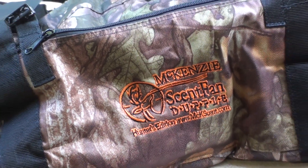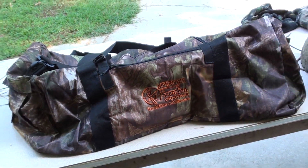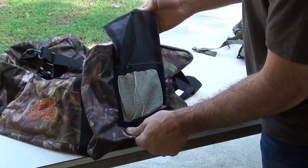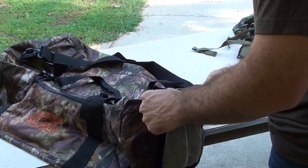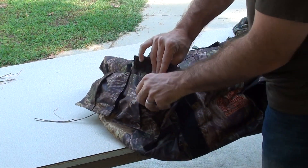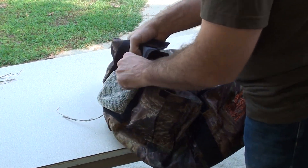Today we're looking at the McKenzie scent fan duffel. I got this new duffel bag and it's smelling brand new, so I got to get the scent out of it. On this side you got a place where you put your scent — you just fold it back, velcro it — and on this end we have the fan.